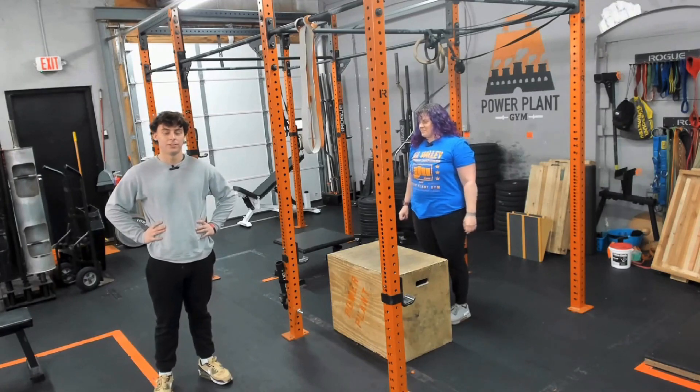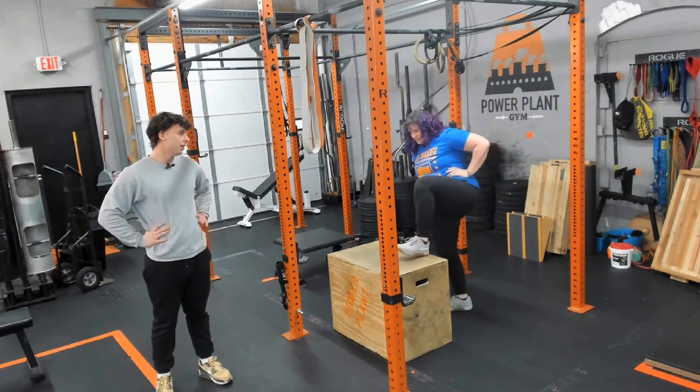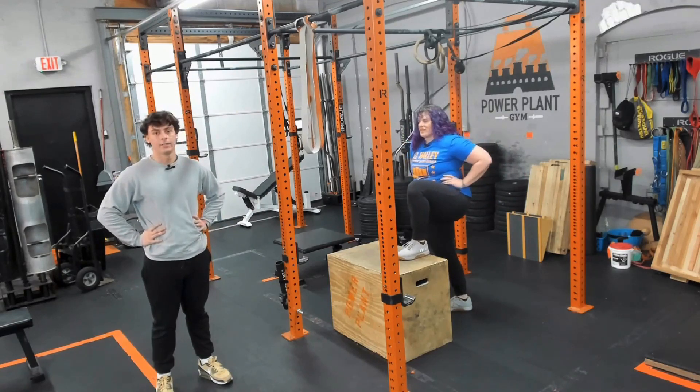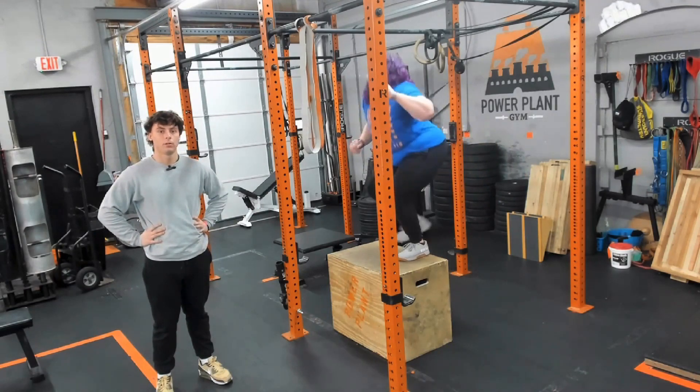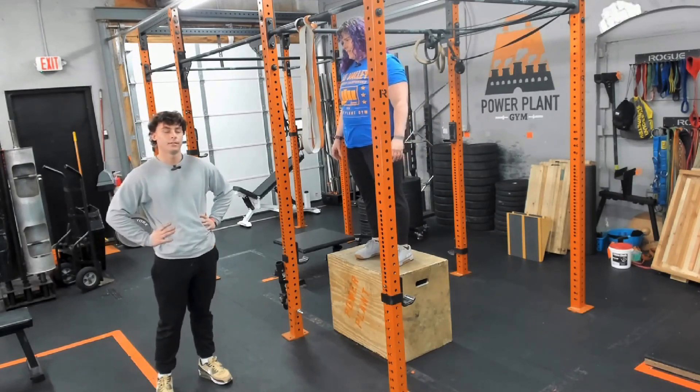Hey guys, it's Will from Power Plan Gym and today I'm going to show you guys how to do a pull up. Jess over here is going to show you where to put your hands and where to start for the pull up. The pull up is a great exercise for your lats, your traps, and some parts of your bicep.